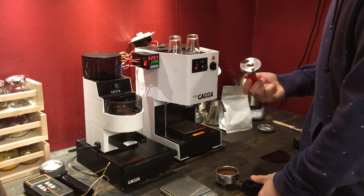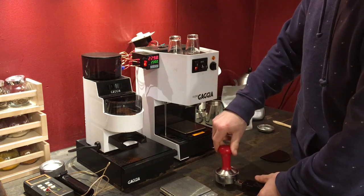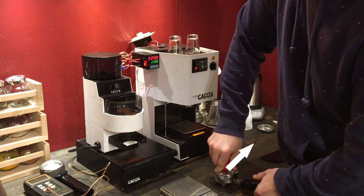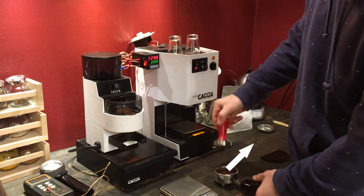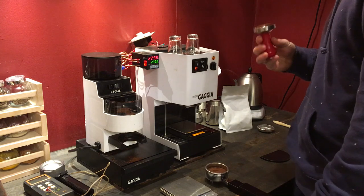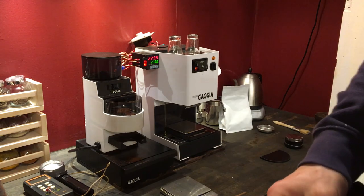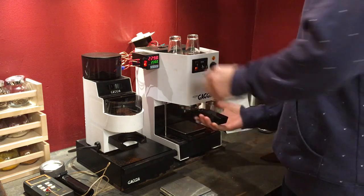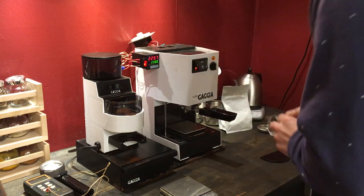Oh! That's not good. I guess my tamp was a little wet. Oh yeah, major malfunction. Okay, and we're back. My tamp was wet, so a couple areas got a little bit sticky.